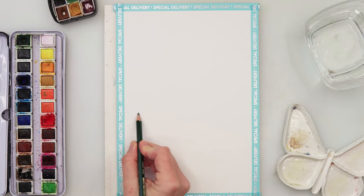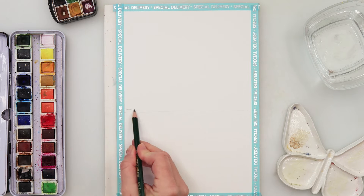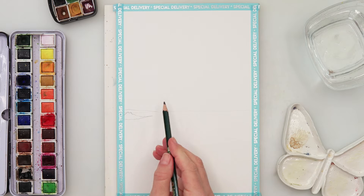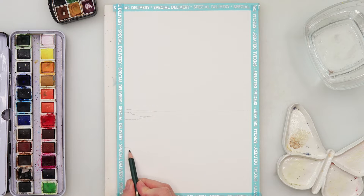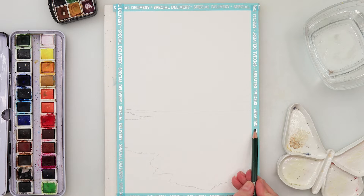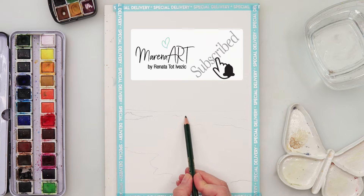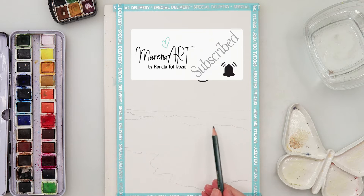Hey guys and welcome to my channel and to this video. Today we will be painting a seascape. I haven't done a seascape for a very long time, and a lot of you have been asking me to do one. So I decided to do a seascape. This one is going to be quite simple — you will see when we start, maybe even a lot more simple than it seems.